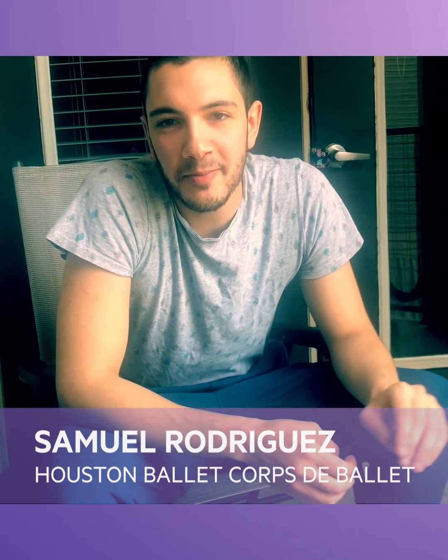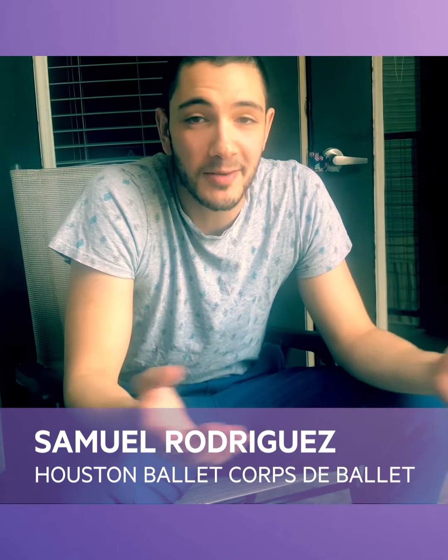Hi guys, my name is Sammy Rodriguez. I'm a corps member here at Houston Ballet. Come take a look at what I've been doing every day.